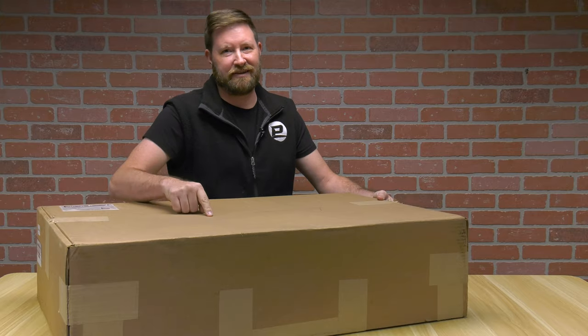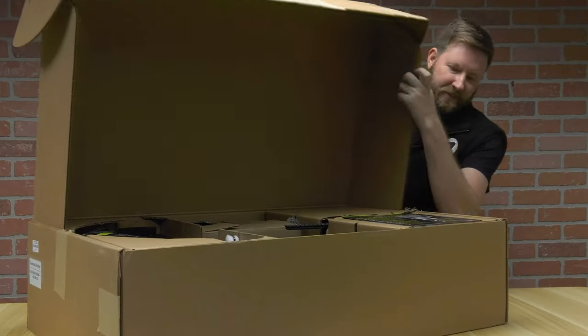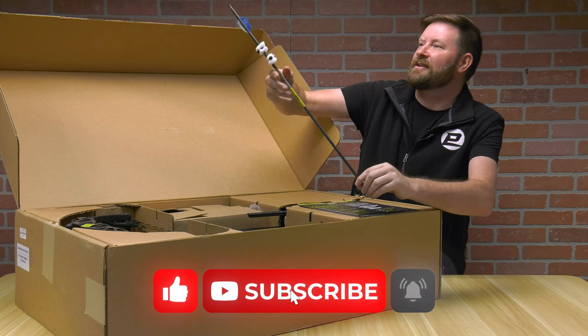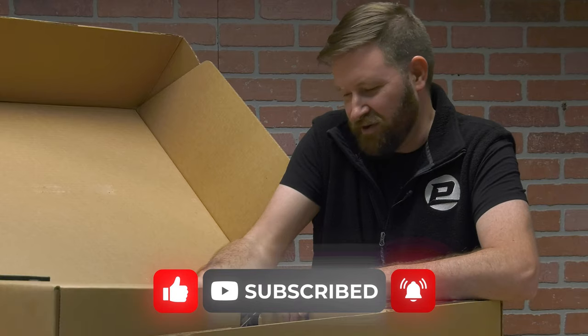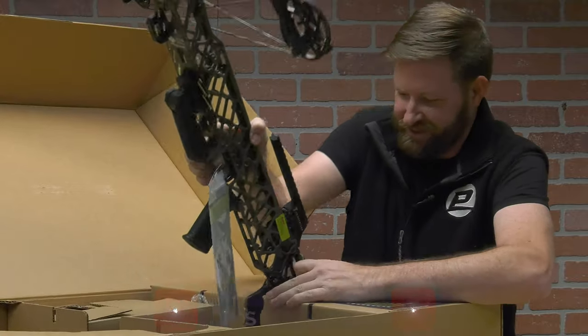Hello, I'm Ron Duker with Pyramid Archery, and today we're going to find out what's in this box. It's a new product for Pyramid Air for 2024, something from Gearhead that's fairly unique. Oh baby — one arrow! It's interesting, it's an actual arrow, it's not a bolt. No assembly required with a crossbow — no way, look at this!